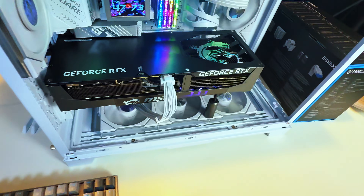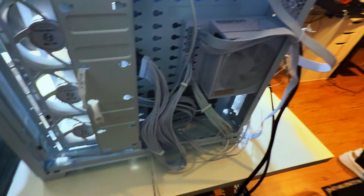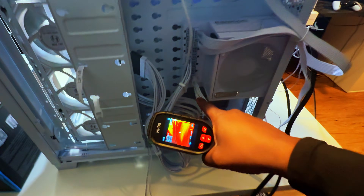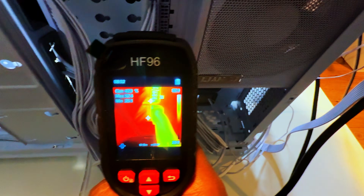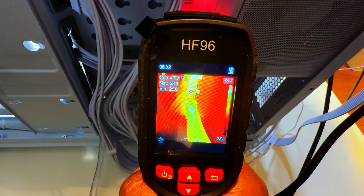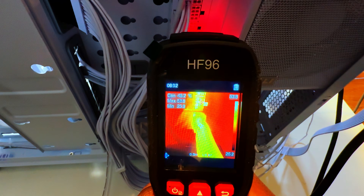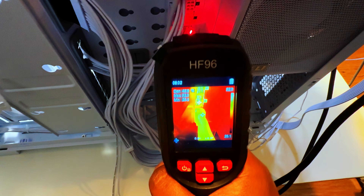Not bad — and again, we're over an hour in. Let's check the back connection. I moved the cables so you can get a clear picture of the GPU cable connection going into the power supply. Looking at the PSU end — it's hard to get this on camera — with the laser right at the connection, we're getting about 47°C. Maximum heat in this area is 52°C, and right where that center dot is, directly on top of the cable connection, it's right around 45–46°C.